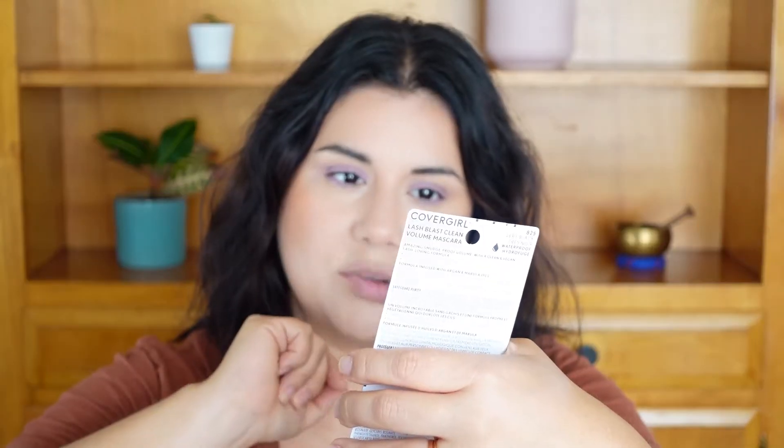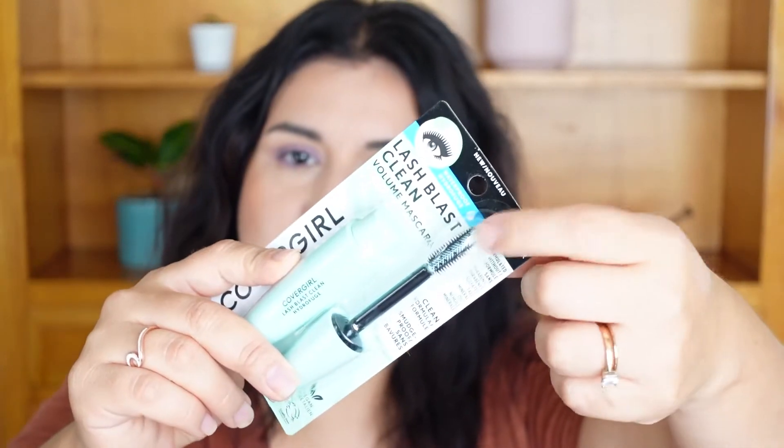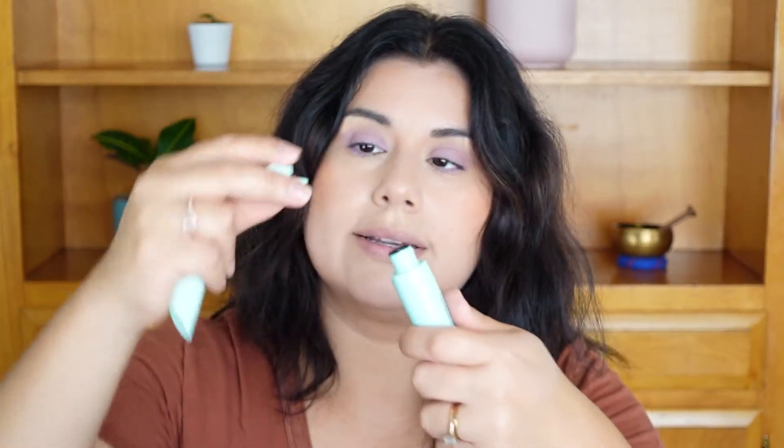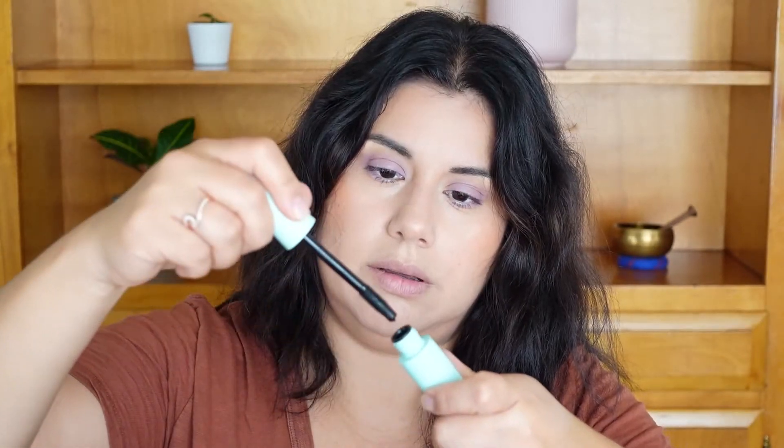Now I'm applying this mascara — the Lash Blast Clean Volume Mascara in Very Black, and it's waterproof. It looks really promising so I'm excited to try it. It comes packaged separately and I need to put the pieces together.